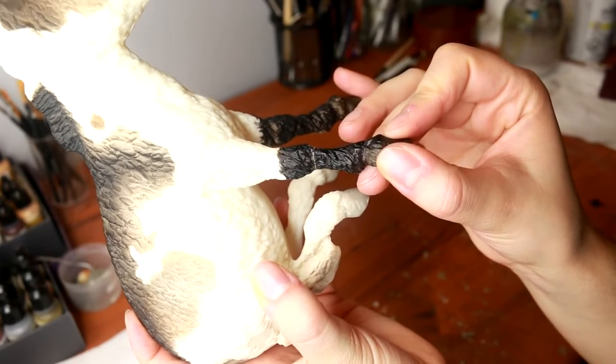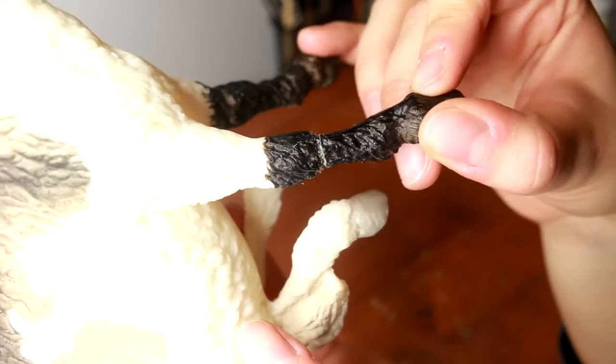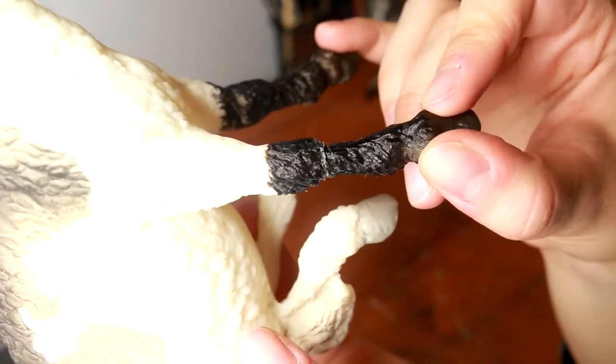The lady told me this when I purchased him, and so when he arrived the leg was pretty much detached. They had used just a cheap super glue to stick it back together.